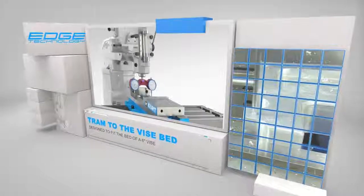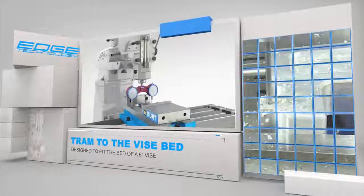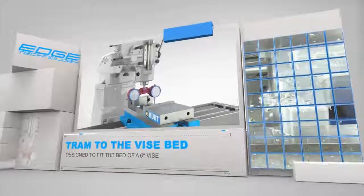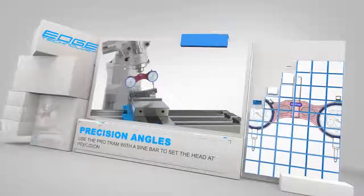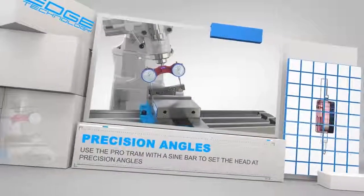The ProTram is sized to fit the bed of a 6-inch vise, allowing you to tram directly to the vise for increased accuracy. The ProTram can also be used with a sine bar or sine plate to adjust the head to precise angles.